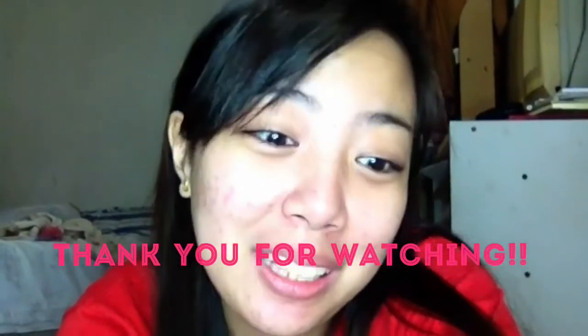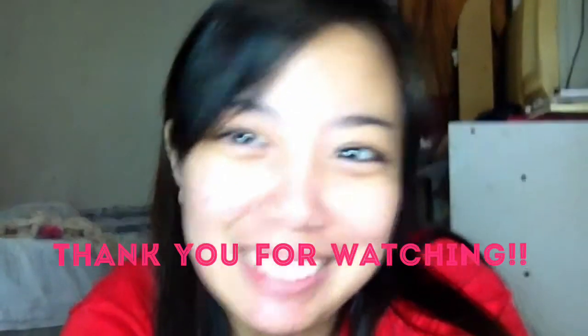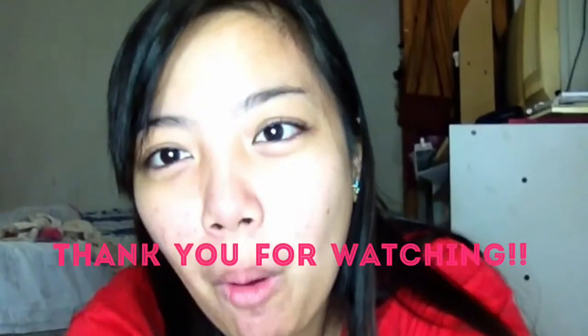Sana sa susunod, manood pa kayo ng vlogs ko. Madami pa ako gagawin na DIY. Ang saya sa'yo naman. Bye bye!